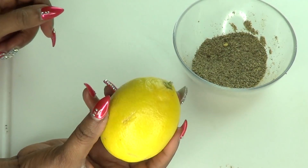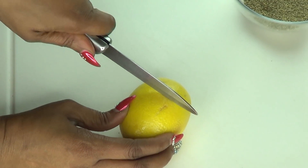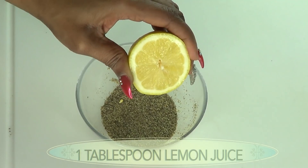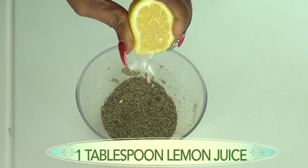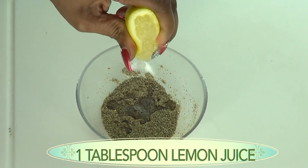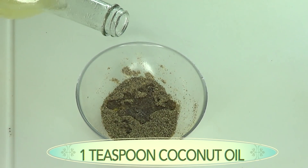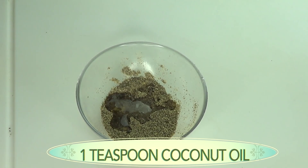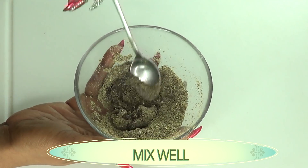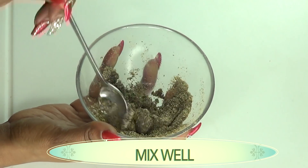Moving on to the lemon — I'm going to add about one tablespoon of lemon juice to this mix. I'm just going to cut my lemon in two halves, fresh lemon, and squeeze about a tablespoon of lemon juice. Next, I'm reaching for the coconut oil and I'm using one teaspoon of coconut oil. Just blend this together — take your time, you do not want it to be too greasy. It's going to appear a little dry to begin with, not to worry.